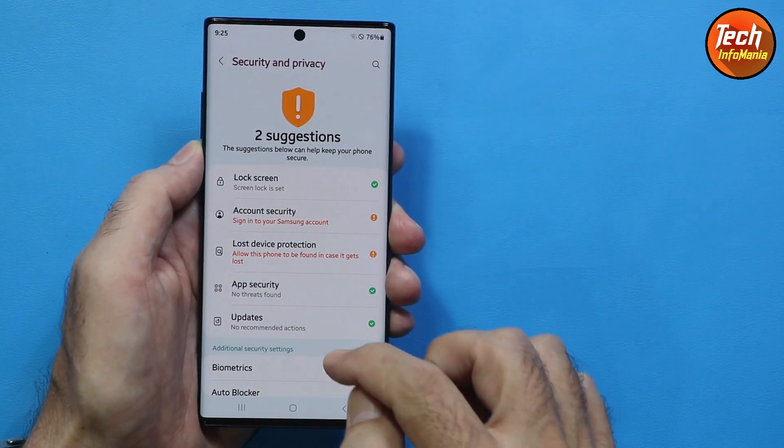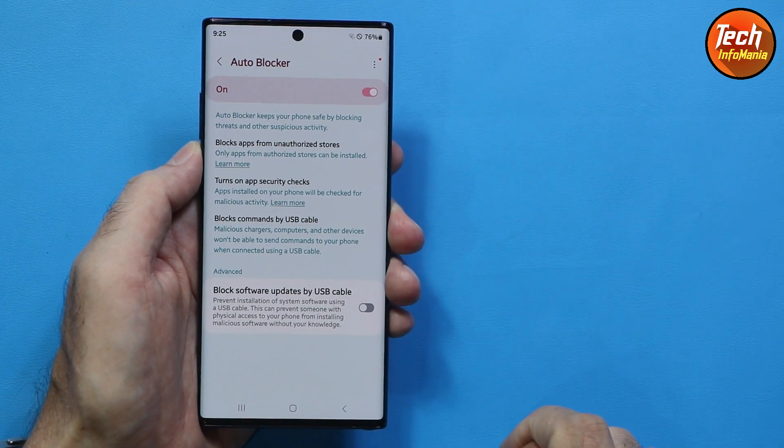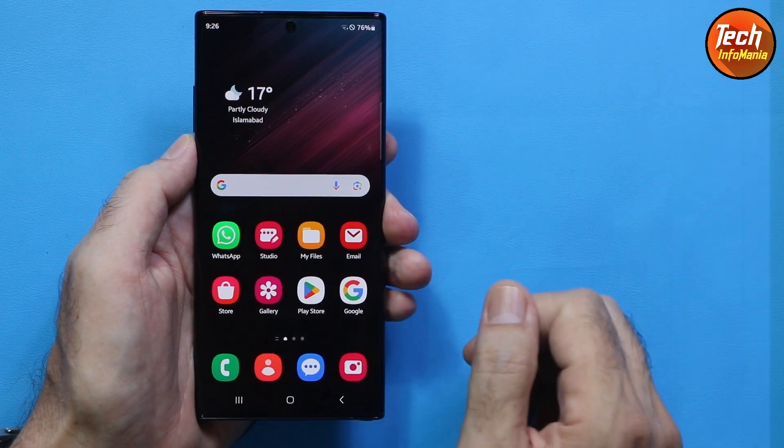One UI 6 also brings a new feature called Auto Blocker. You should turn it on after flashing the ROM and it will block many things, making your phone much harder to hack.